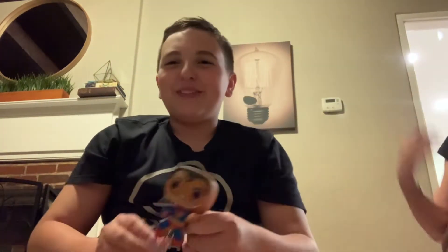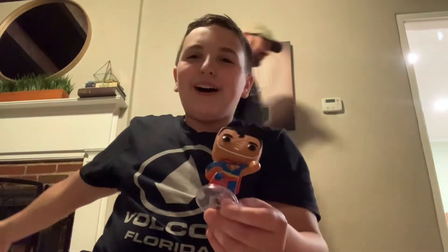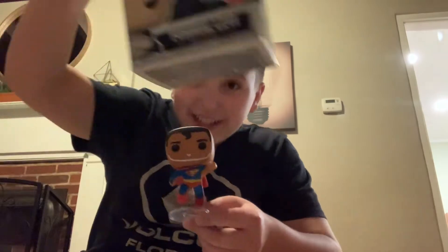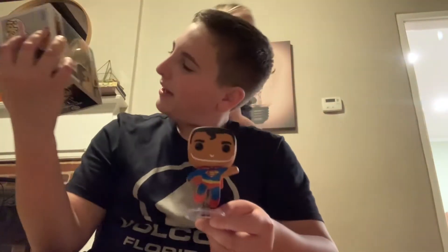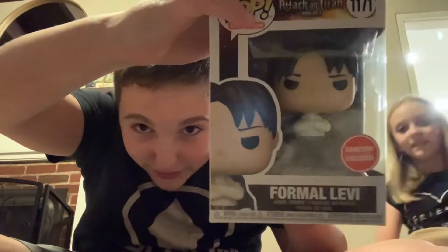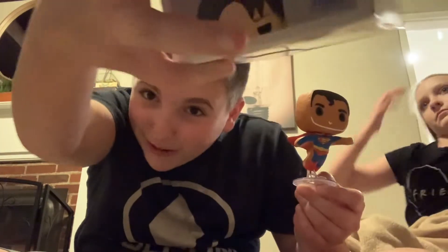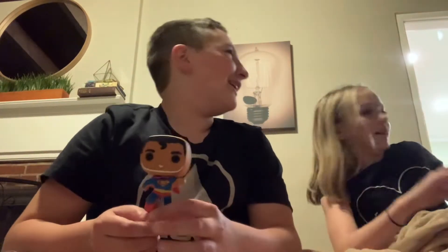If this video can somehow get 50 likes, we will unbox — go get the other one. Give it to him. Formal Levi. We will unbox him if this video can somehow get 50 likes. And my dog's going crazy.